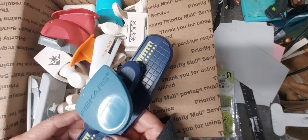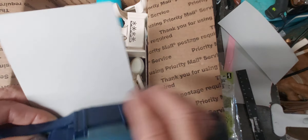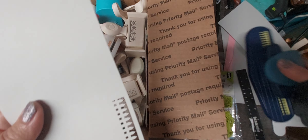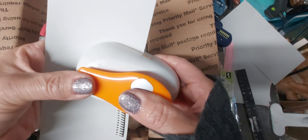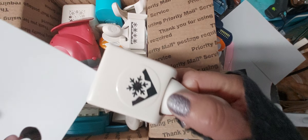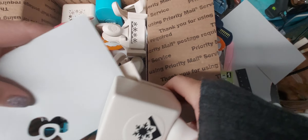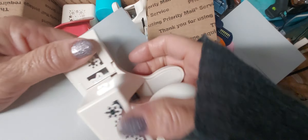You'll get this punch here, and I'll punch them as we go so you can see. You'll get this flower punch, you'll get the corner punch of the snowflake, along with the border punch.